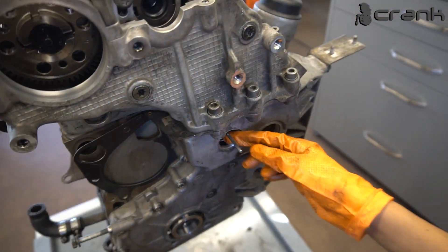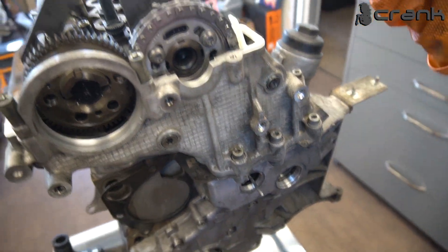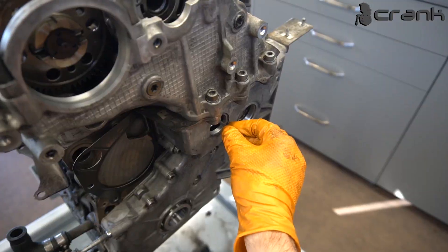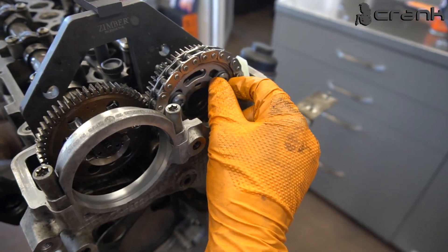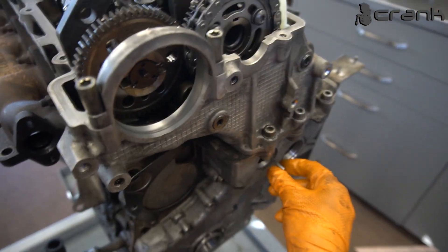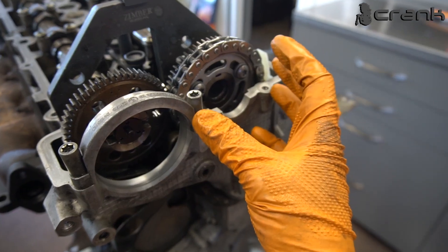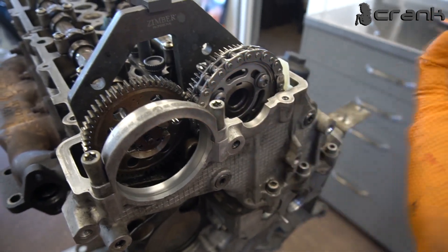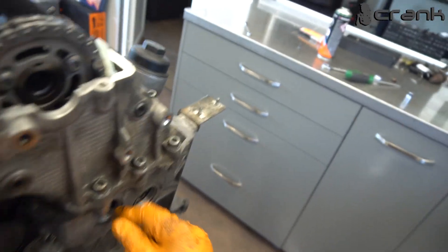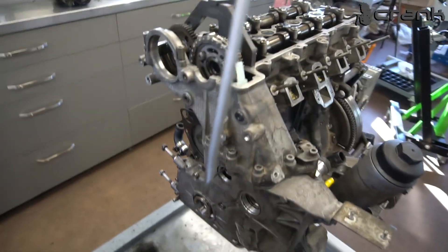So now, what is the only thing left? If you remove this tensioner pin, it's going to remove the slack of the chain. Right now the camshaft gear bolts are hand-tightened. After removing the slack of the chain, we're going to tighten those bolts — the gear is going to move just a tiny bit when the slack is taken up. That's why we still haven't removed the pin yet. To remove it, we're going to use this screwdriver.